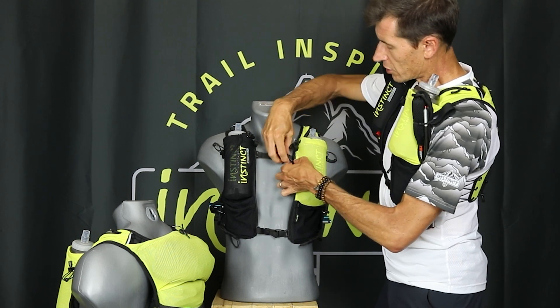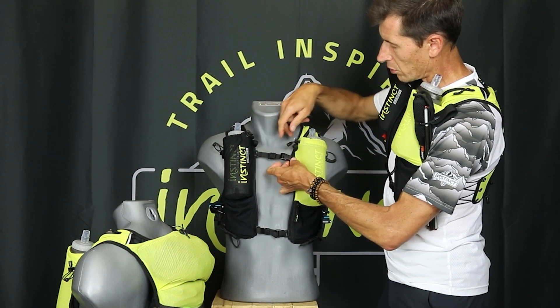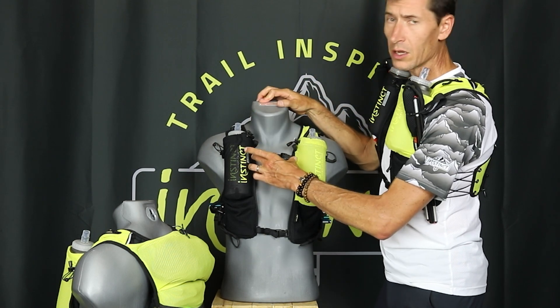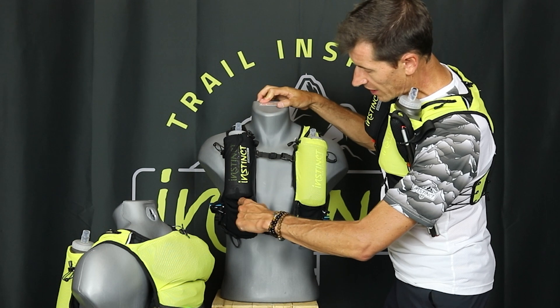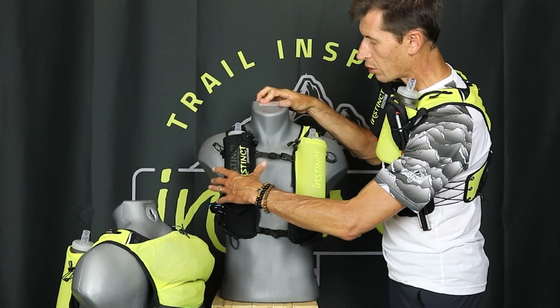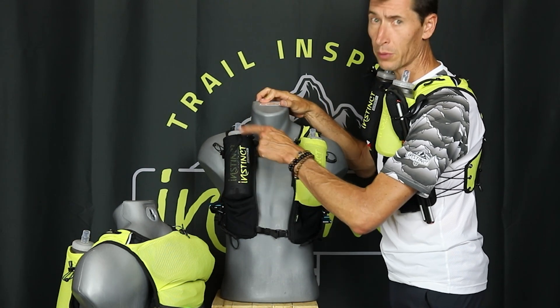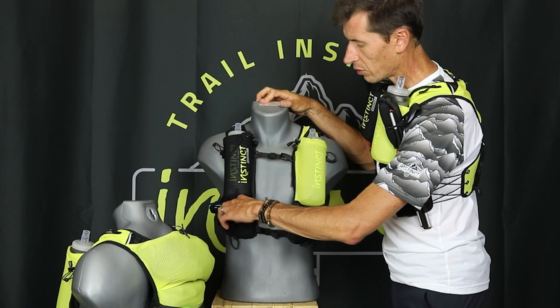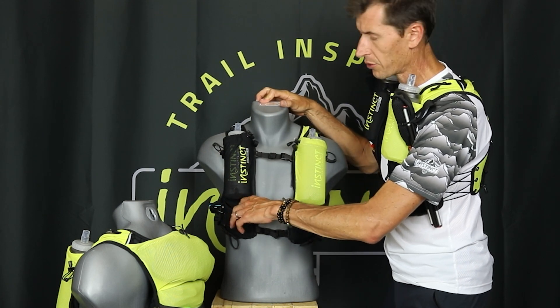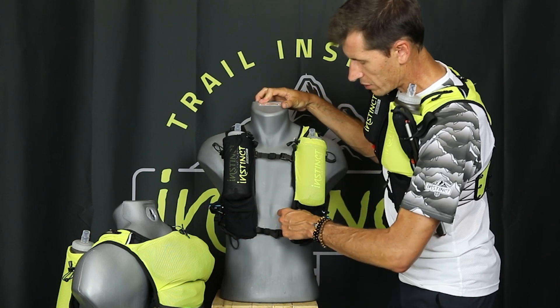The sliding sternum buckles are easy to access even when your hands are cold — you can slide them vertically or horizontally. The independent pockets on the bottom do not come over the soft flask pockets, so when you go through the feed zone, fill up your water and put it back in, you don't have to move all your food out of the way. There are four lower pockets in total.